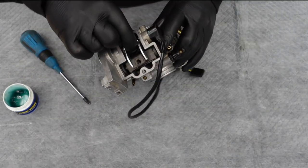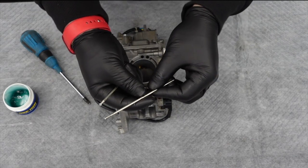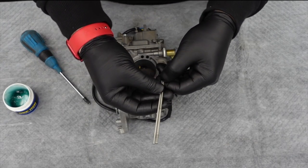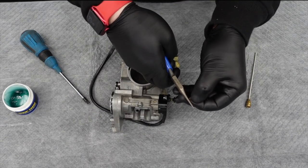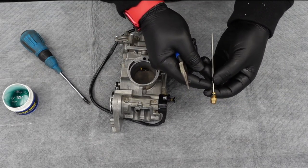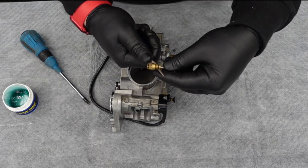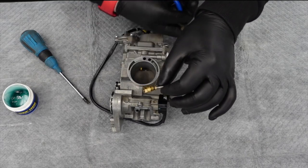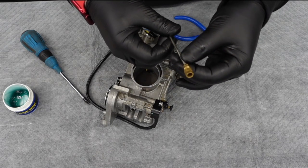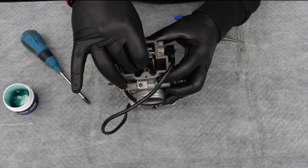Now that we're attached to our throttle cam, everything slides up and down super smooth — feels nice and tight but also very smooth. Let's put in our needle. We got our new needle in; we just had a little bit of wear on the old needle — I could feel some imperfections with my finger. Just to be safe, since this meters so much fuel, went ahead and got a new one. I just have to use a pair of pliers to make sure and secure it. It works with this guy on top. This has never failed on me — that just snaps right into place. We've got our needle clip exactly where we want it — third spot from the top, and also from the bottom, so right in the middle. We'll just slide this down into place.